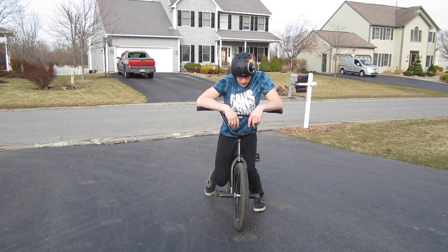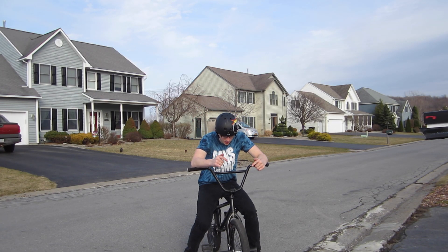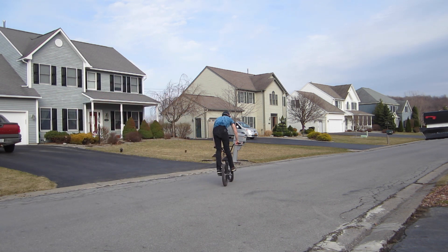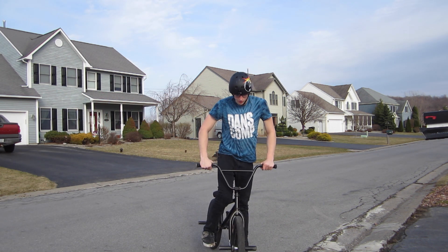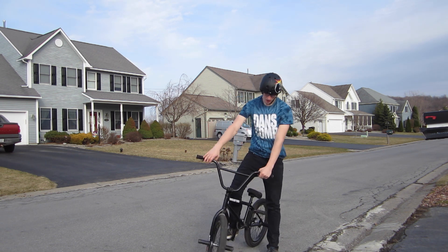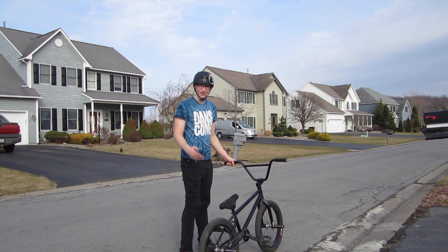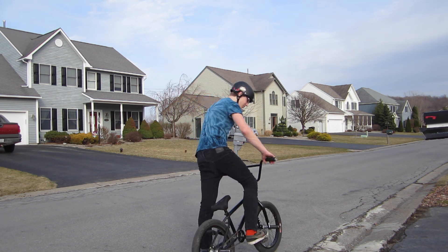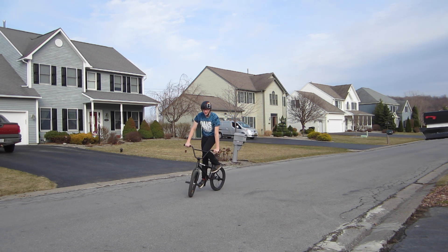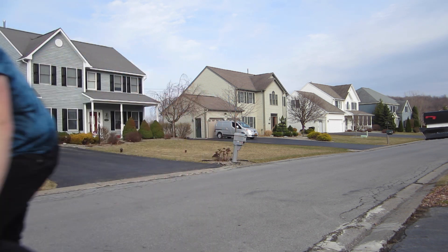Once you have those dialed in, take it flat. The key about 180s on flat ground is to hop decently high — if you don't hop high enough, you're not going to do it. For flat, it's basically the same thing as a bank: carve, lift up. Starting out it should look like this, and then once you get good with it, it should start to look like these.